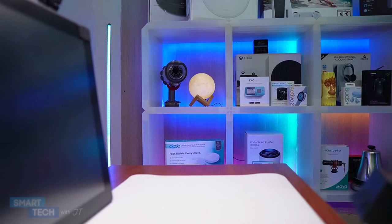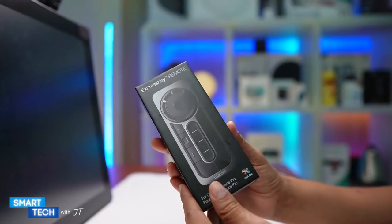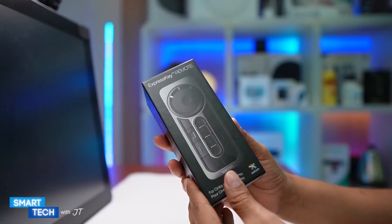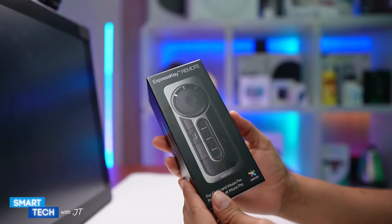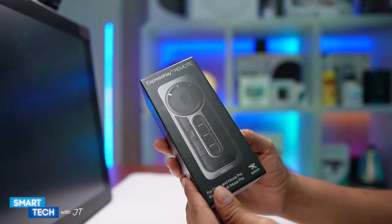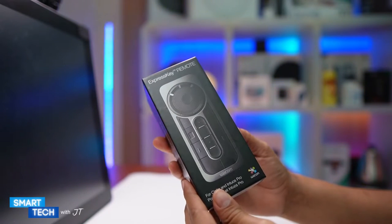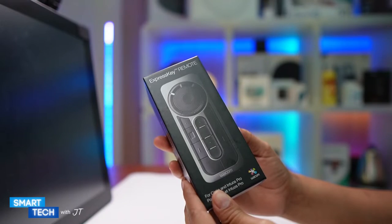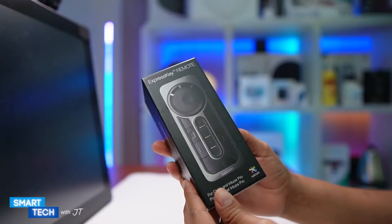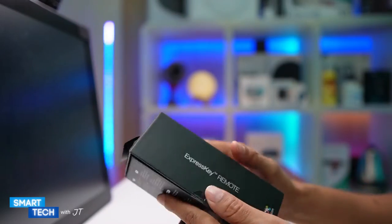Hello everybody, my name is JT and today I'm going to do an unboxing and review on the Wacom Express Key remote. This one in particular is meant for Cintiq and other Wacom products. I mainly bought this one for my XP-Pen 24-inch drawing tablet. So let's go ahead and unbox it.